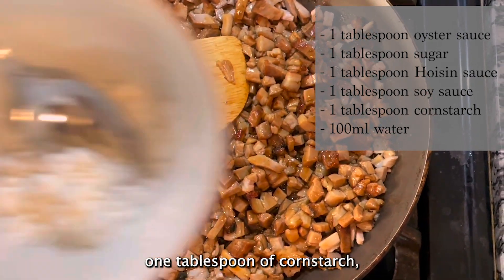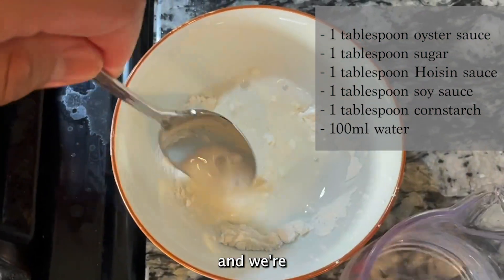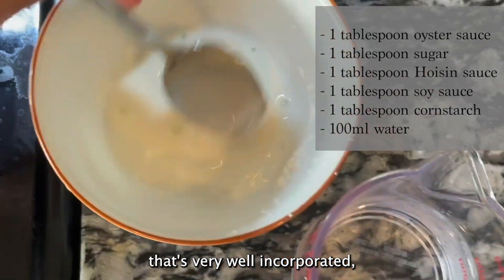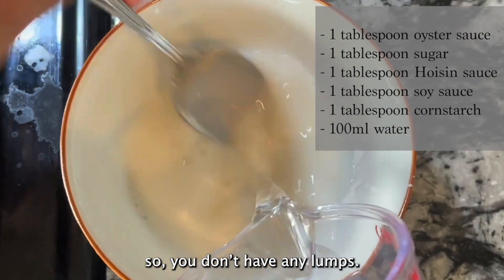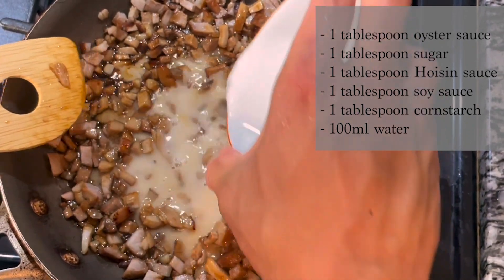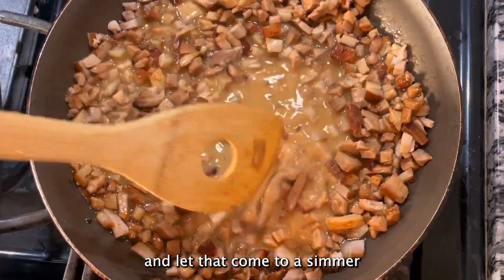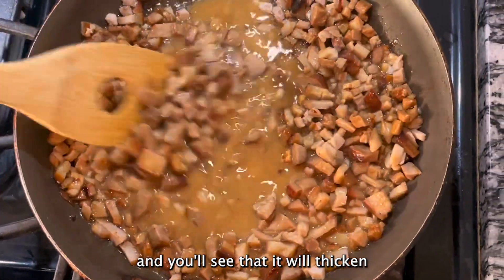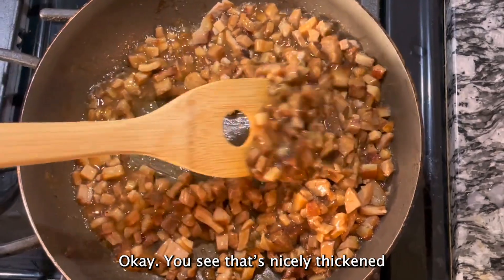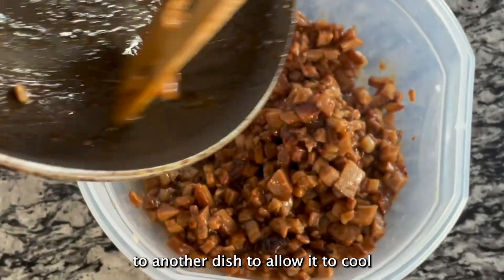Then we have one tablespoon of cornstarch dissolved in 100 milliliters of water to make a cornstarch slurry. I'll add the cornstarch slurry to the pan, let it come to a simmer, and you'll see it thicken up nicely. Then we'll transfer the filling to another dish to allow it to cool.